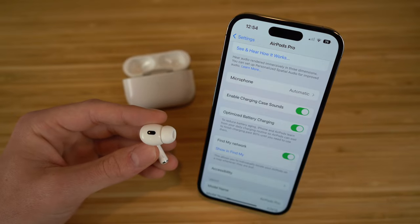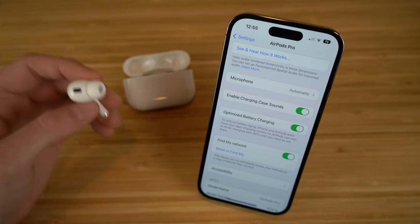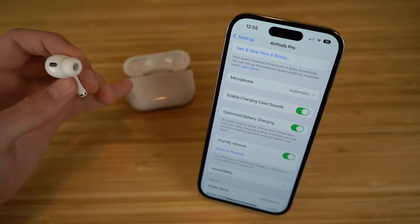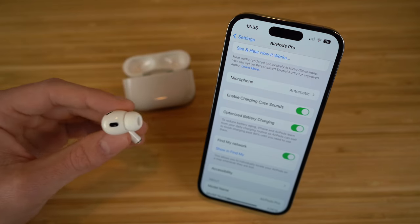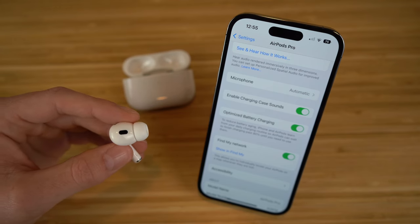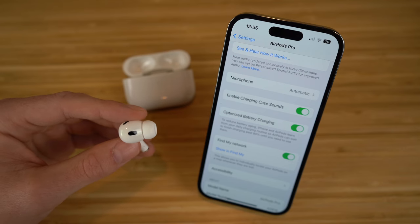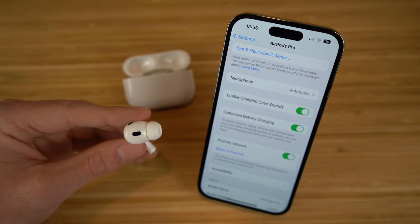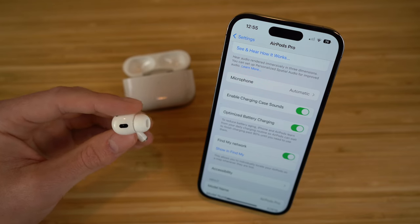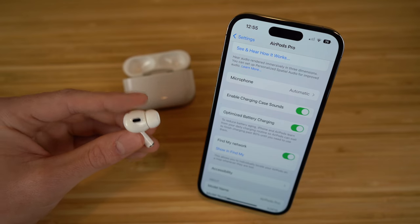We also have 'enable charging case sound' — when you open your AirPods Pro second generation case, it will make a noise to show it's trying to find an iPhone to connect with. Then there's 'optimize battery charging,' which reduces battery aging by learning your daily charging routine so your AirPods can wait to finish charging past 80% until you need to use them. I recommend keeping that on so you don't drain your AirPods' battery unnecessarily.